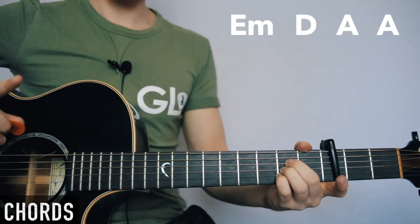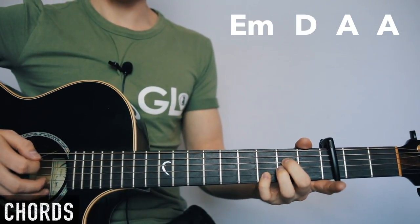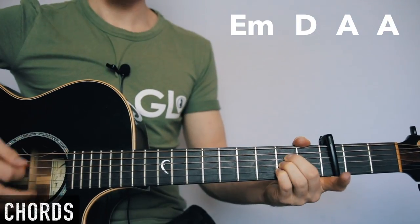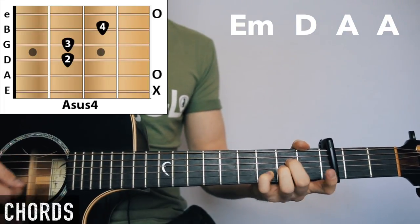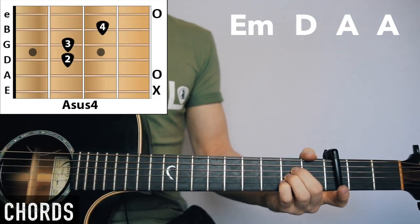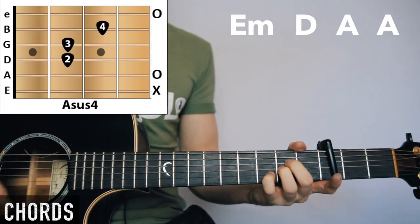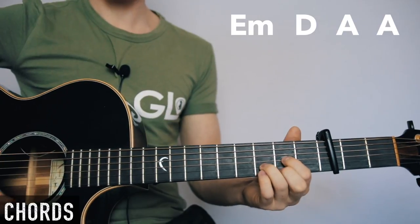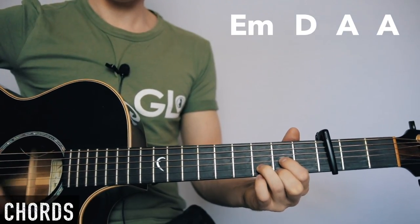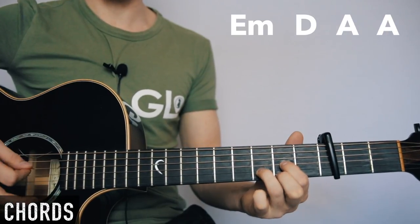One other thing before we get into the rhythms: notice that sometimes I slide the fourth finger over — A, A sus, A major, A sus, A major. You can hammer it on with the D string, or you can hammer on the middle finger if you want.